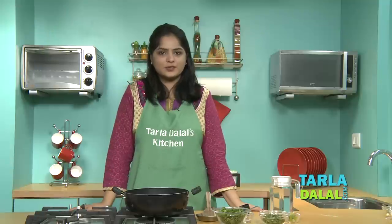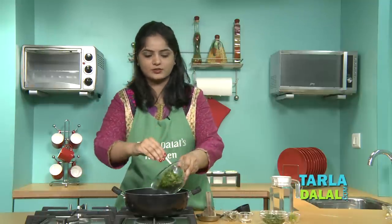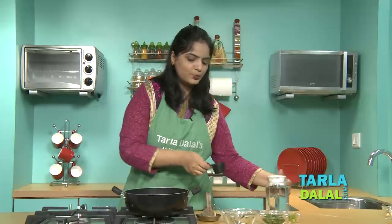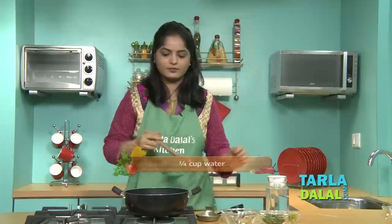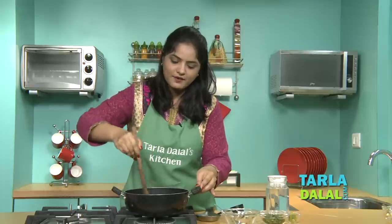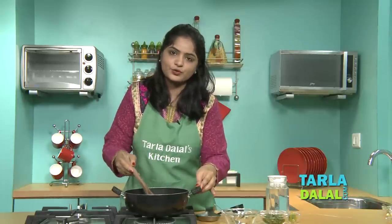The first step of this recipe is to make spinach puree. We will take spinach, Kasuri Methi, sugar, and half a cup of water. Just mix well and allow the spinach to cook for a few seconds. I have added very little water because we don't want to lose those water-soluble vitamins.